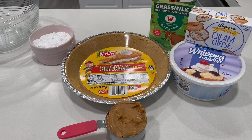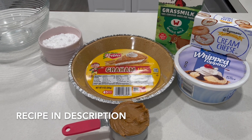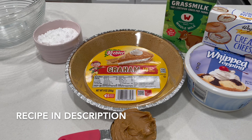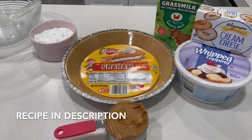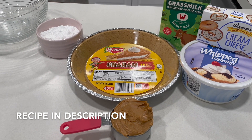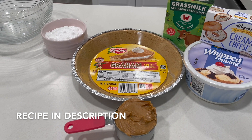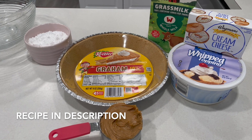To make the peanut butter pie you will need one package of cream cheese, three-fourths cup confectioner's sugar. I made my own powdered sugar, so if you'd like to know how to do that, check out the video in the description box below. You also need a half a cup of peanut butter, six tablespoons of milk, one carton of frozen whipped topping, and one graham cracker crust. That will be all the ingredients you need to make this pie.